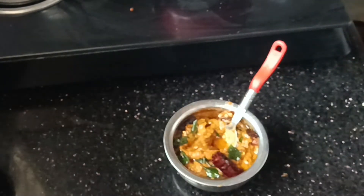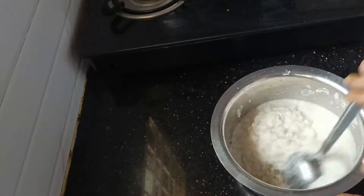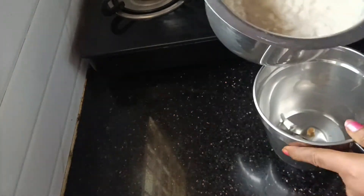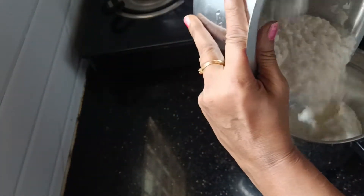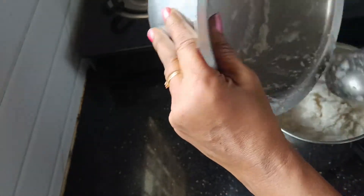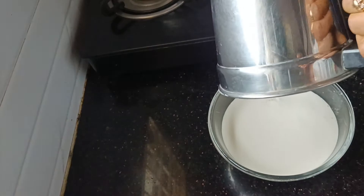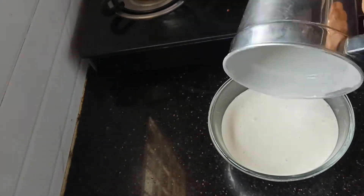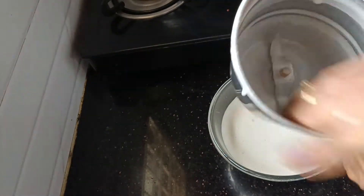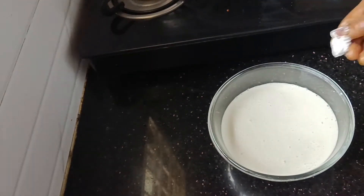Now the meat is ready. We're going to cook it for 10 minutes, then cook it for a little bit, then cook it for a minute and mix. Ok friends, batter is ready and we will try to do a little bit with bitter fire.